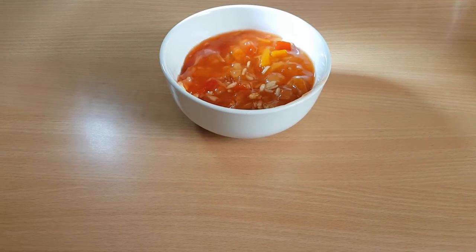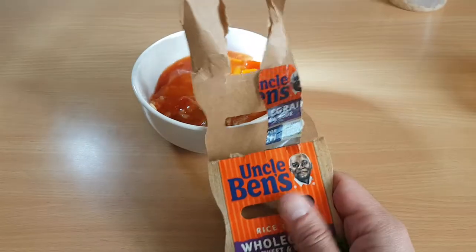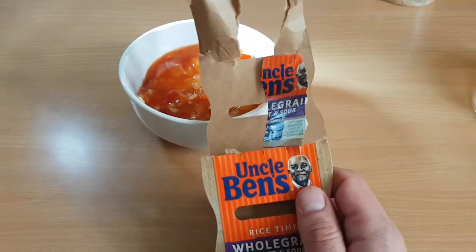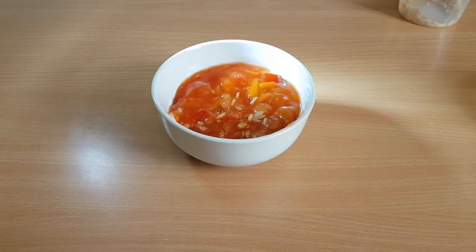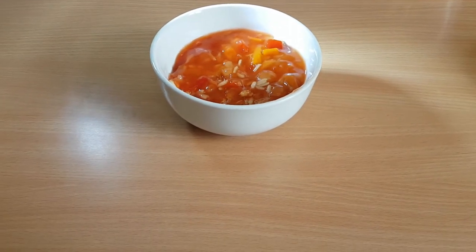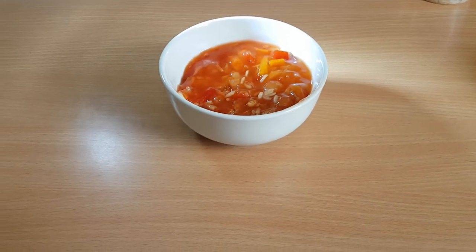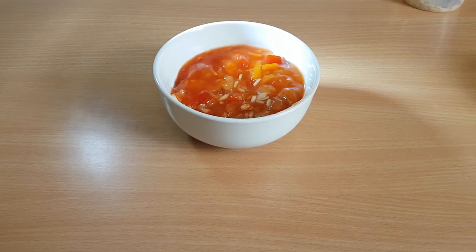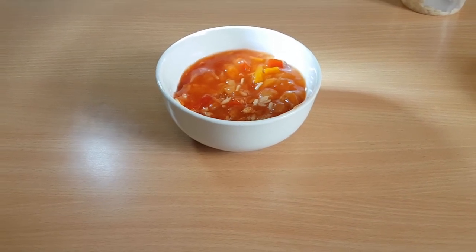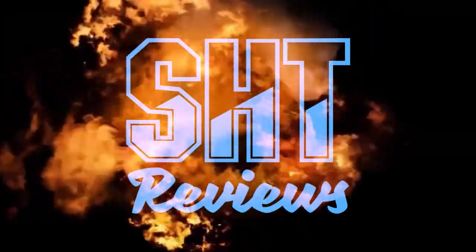What a waste of 99p. This guy Ben — he's a liar. He is a liar. Because everything on that packaging suggests that this is going to be really nice, and it ain't. I need to go and have a drink, brush my teeth or something. Thanks for watching — this has been SHT Reviews. You'll see me again soon, hopefully doing something a little bit nicer. Alright, thanks, see you later. Bye.